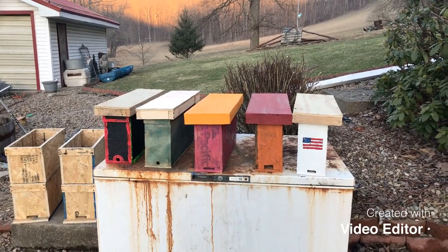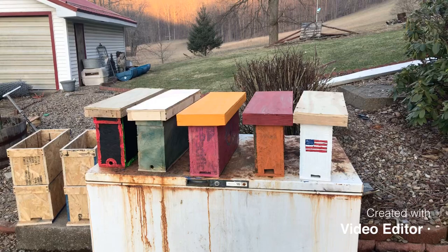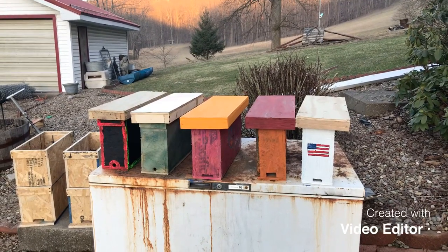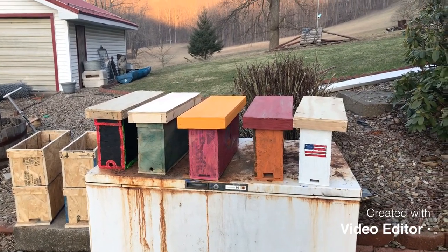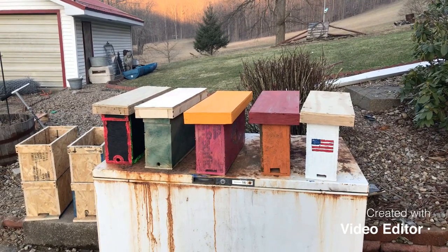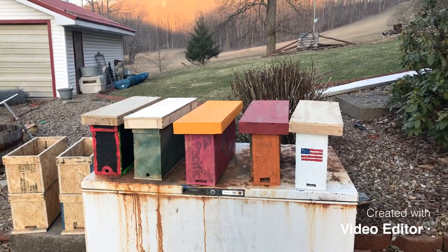Hopefully when it gets warmer I can put some bees in there and raise some queens out of these hives. They got them painted up and we'll see what happens. I also made some more nucs today.